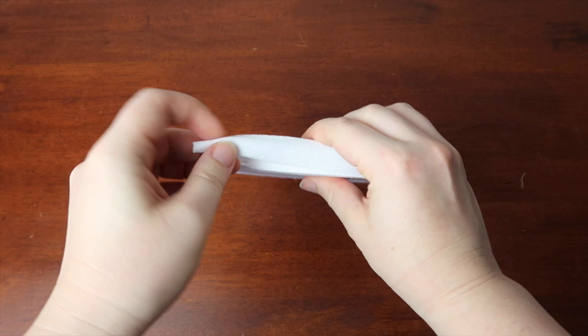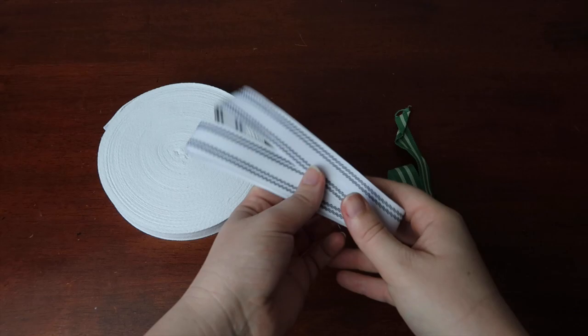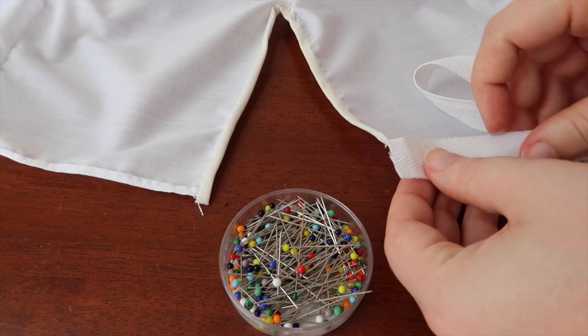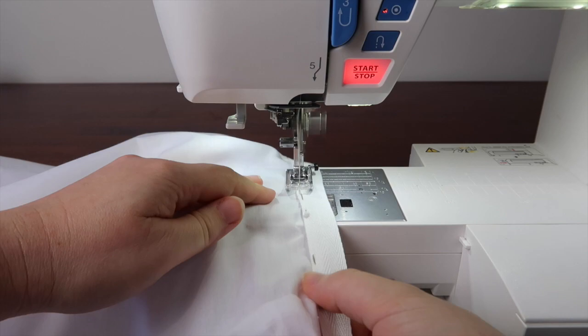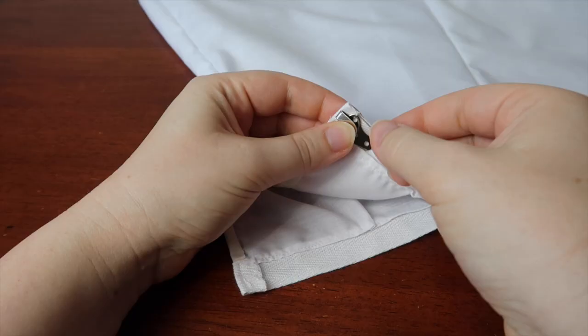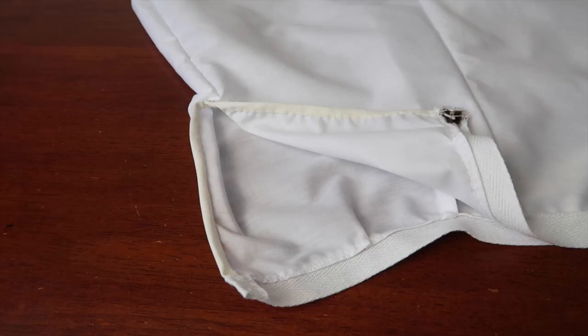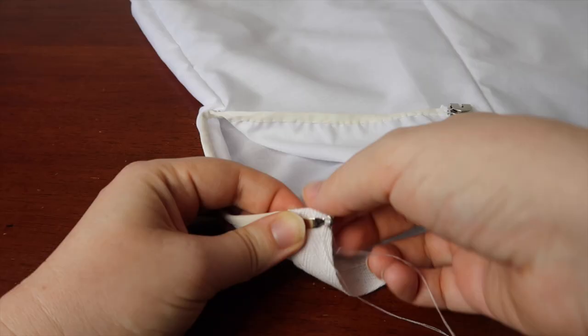Now onto the waistband. My waistband is being made out of twill tape, but any firm non-stretch tape or ribbon would suffice — for example, Petersham ribbon or grosgrain ribbon. You could even make the waistband using your petticoat material with some interfacing if you prefer. Cut enough of your waistband to go around your waist securely, plus a little extra to fold over the edges. Pin and then sew. Finally, sew on your closure — I'm using a trouser hook and bar, but a button, regular hook and eyes, press studs, or even a drawstring would work. Whatever you prefer. Then your petticoat base is complete.